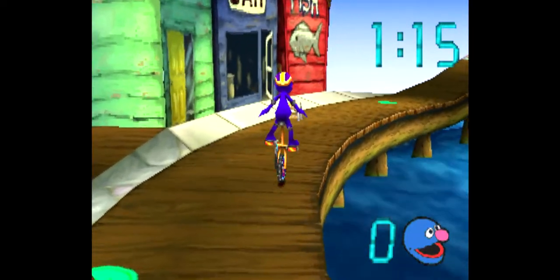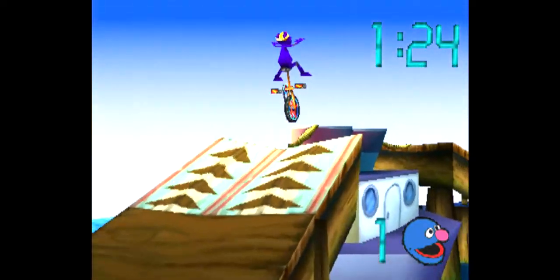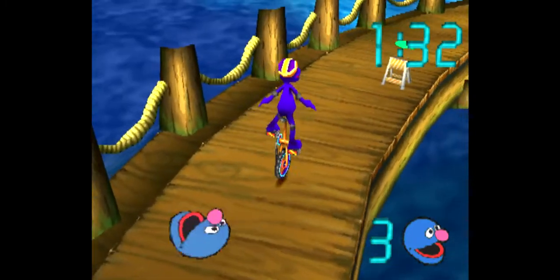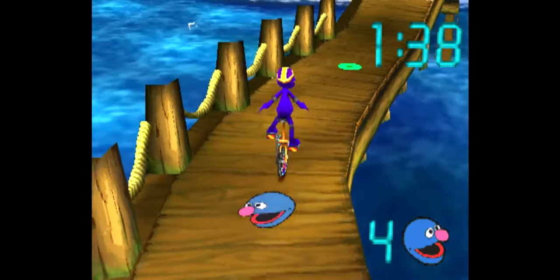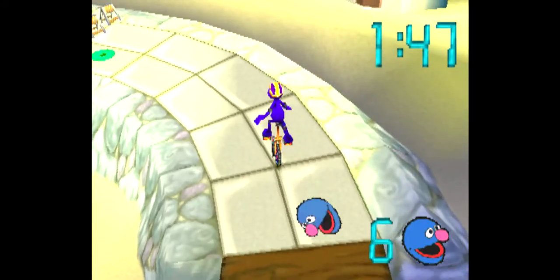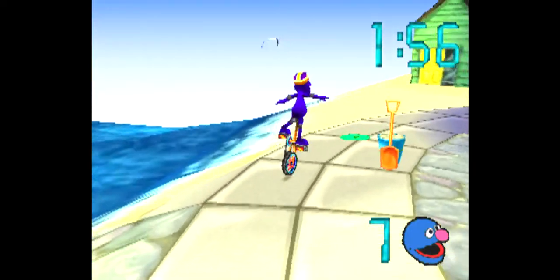Go around the sawhorses. Go right over the boat. Heads up! Yes! Follow it around the sawhorses.